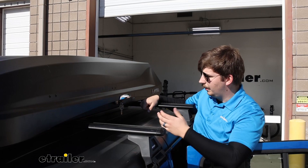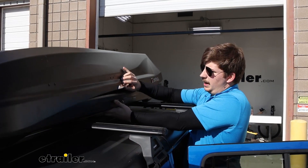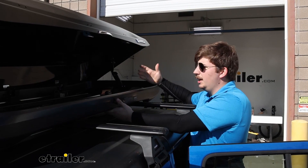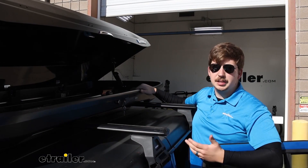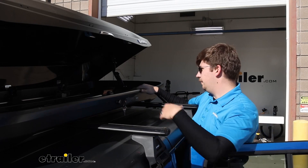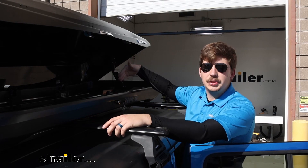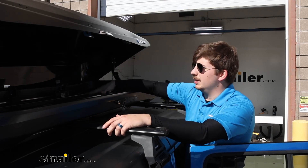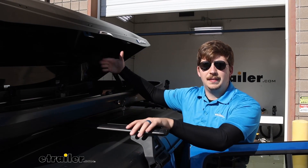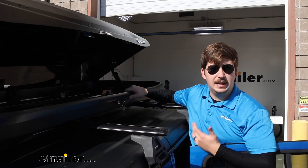Let's check it out. On top here we've got our key that we can use to unlock, push the button, and push the lid open — and you've got a pretty good sized box inside. It's going to be 13 cubic feet of space. As far as the length goes, interior space, you've got 72 inches long that you can use, and it's going to be 11 inches tall on the inside — and that's usable space. So that can help you figure out what's going to fit in here.